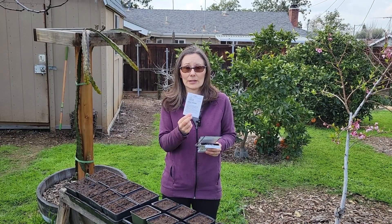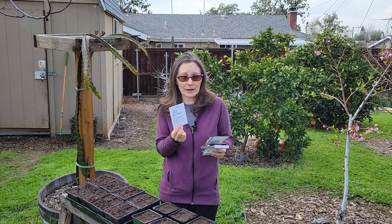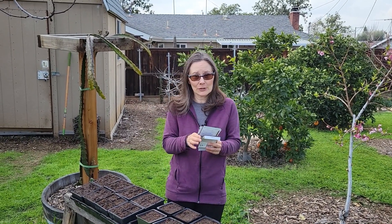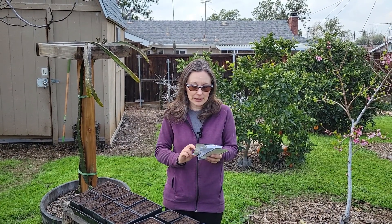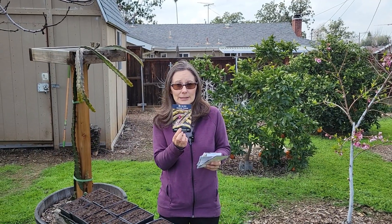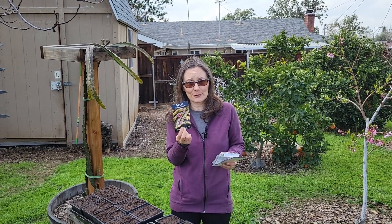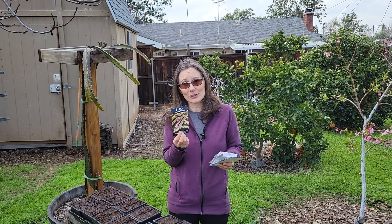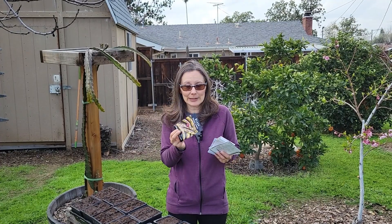We go through a lot of sweet peppers, so I'm hoping I can get a bunch and then freeze them for the rest of the year. I'm also going to get some bush beans started — I'm going to use up the rest of my Dragon Tongue beans. Everybody on YouTube loves these; they are really good and really prolific. We got a ton last year and we're still eating them out of the freezer, so we're going to do it again.